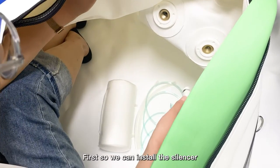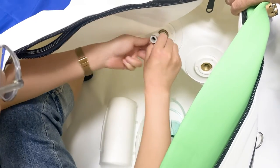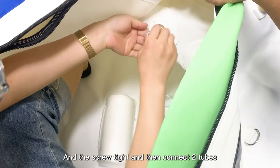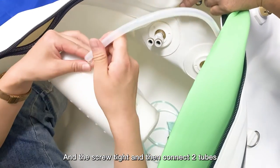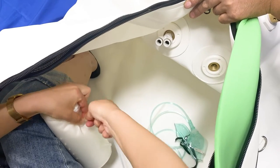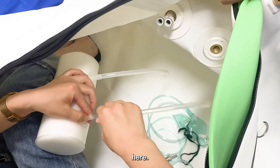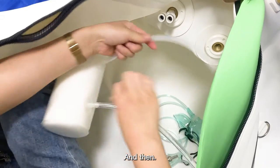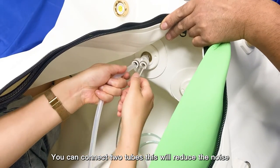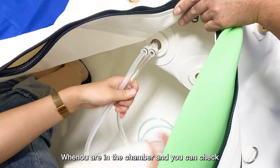First, we will install the sensor. Connect the sensor here and screw it tight. Then, with these two tubes, connect them here. You can connect the two tubes — this will help reduce the noise when you are in the chamber.